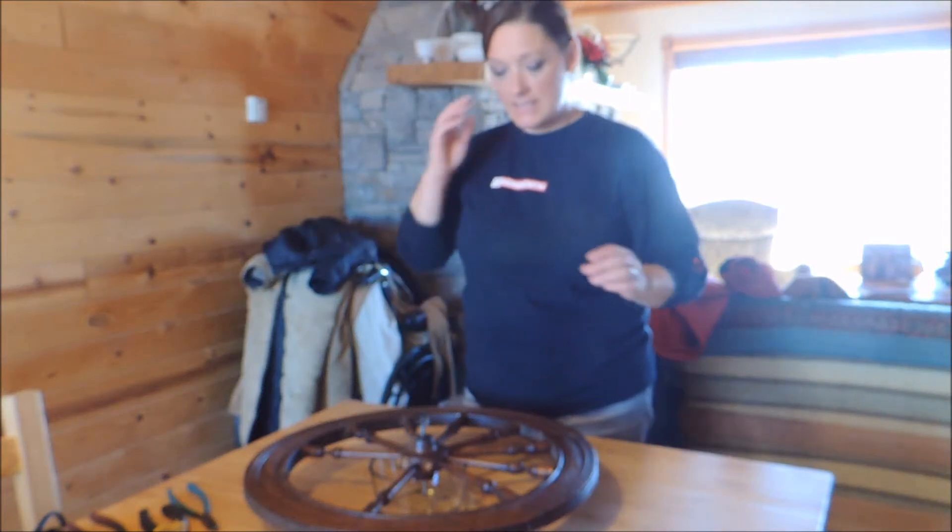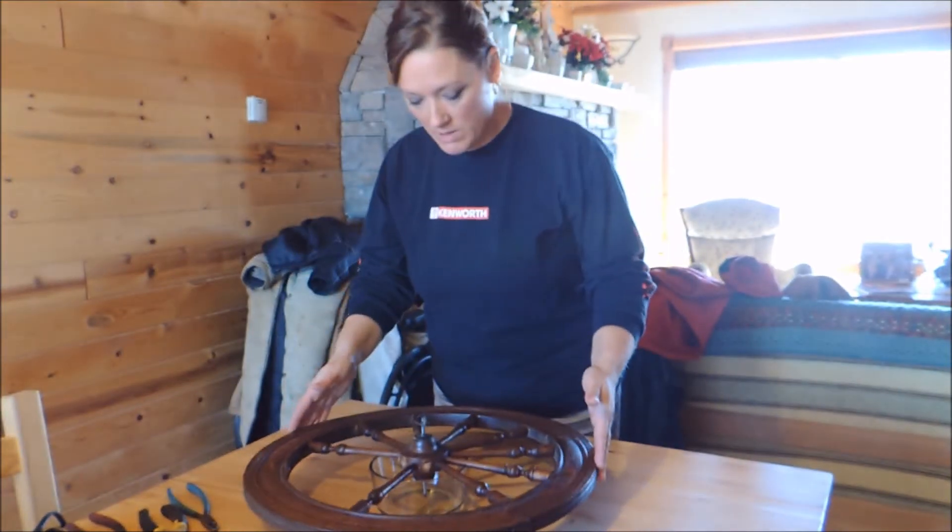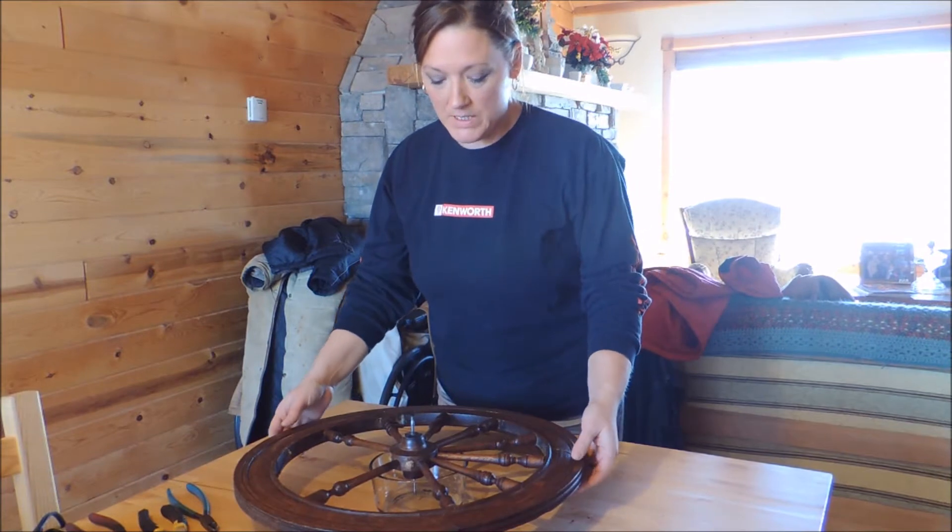Hi guys, it's Tina. Today is the first day that I'm going to work on restoring my spinning wheel.